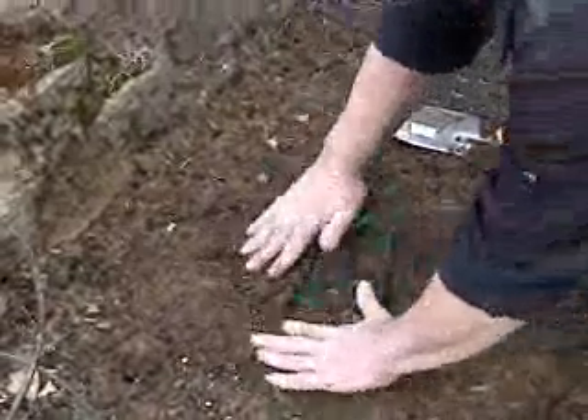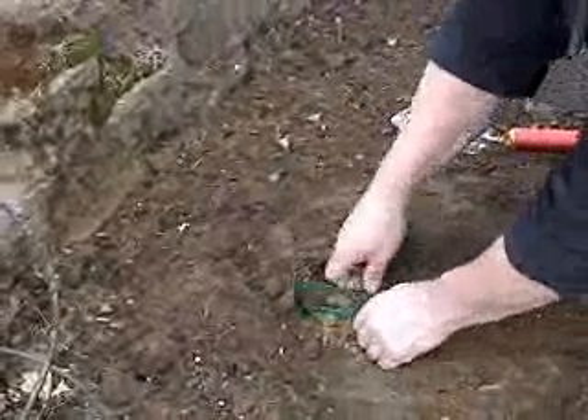Now you can add some water, a little fertilizer, step back and watch it grow. Let's take a look.